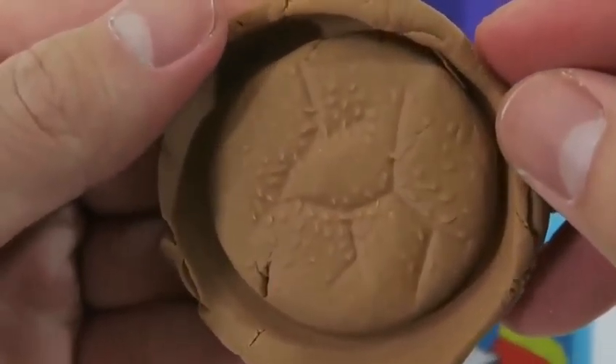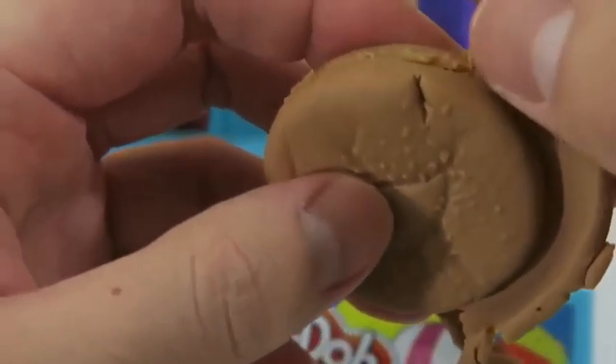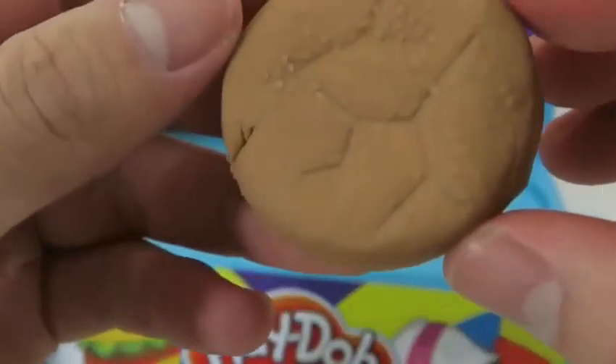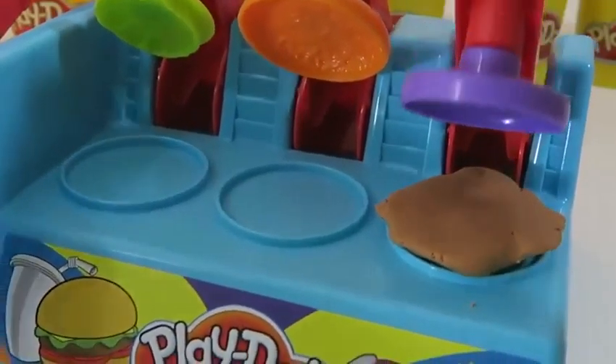Whoa, look at the detail on this hamburger bun! These molds work really great — you can see the sesame seeds on top and even the creases in the bread! I almost want to take a bite out of it! We're gonna need two buns for the hamburger, so I'll make another one.